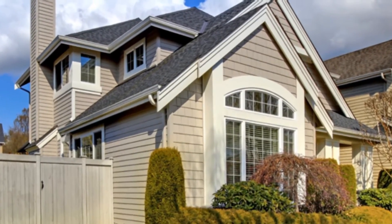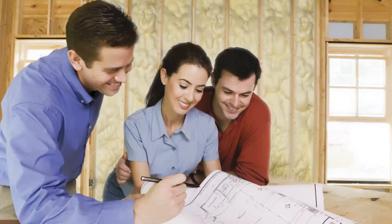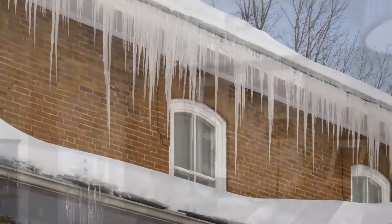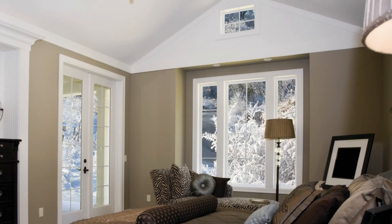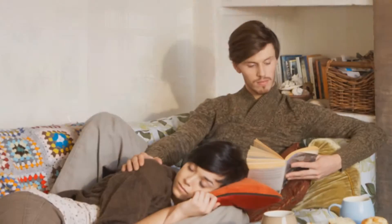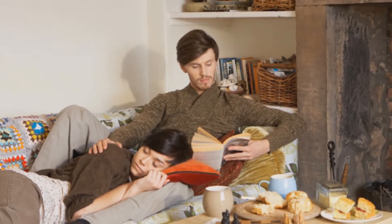Congratulations on choosing to upgrade your home's insulation. The installation of Isonene Spray Foam Insulation will greatly reduce air leakage around your house, resulting in a warmer home during the winter, a cooler home during the summer, and significant savings on heating and cooling bills all year round.